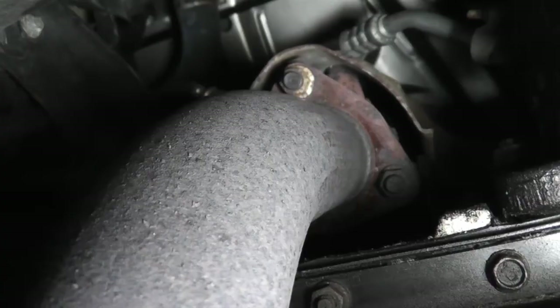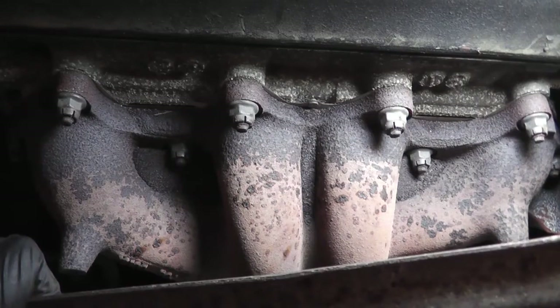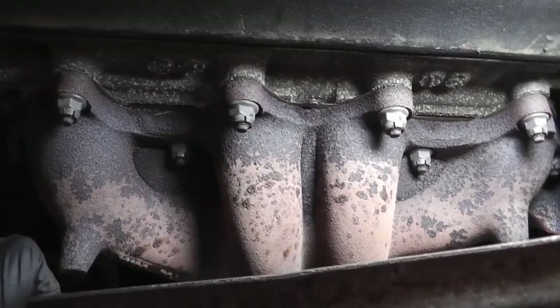Check the downpipe joint that connects the exhaust system to the exhaust manifold. If a joint is leaking, make sure the fasteners are secure, as they can loosen from vibration and cause a leak. Last but not least, check the exhaust manifold — look for cracks and leaks between the manifold and the cylinder head. Make sure the manifold-to-cylinder-head bolts are tight; if they are, you'll have to remove the manifold and inspect the gasket for damage and the mating surfaces to make sure they're flat.